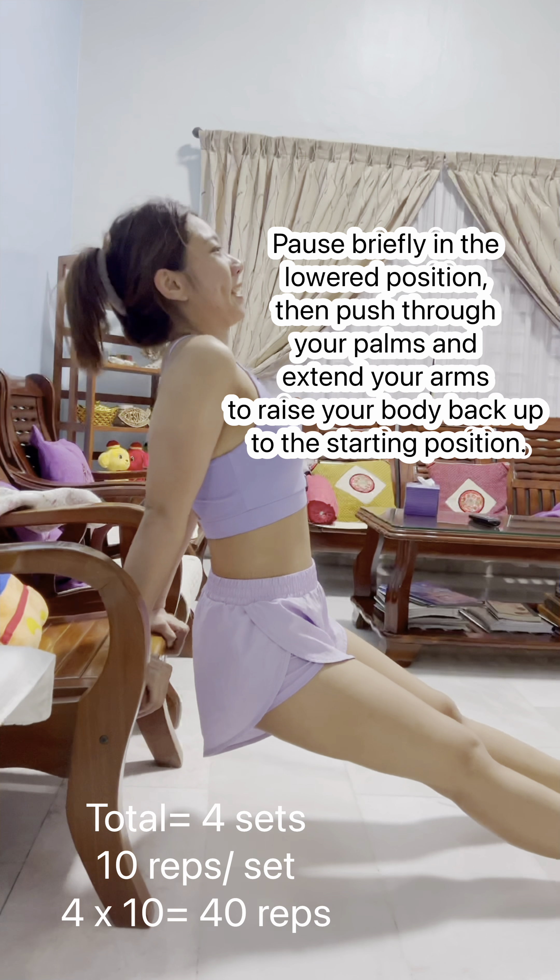Engage your core and slowly lower your body downward by bending your elbows. Keep your elbows pointing backward and close to your body throughout the movement. Continue lowering until your upper arms are parallel to the floor or as low as you can.